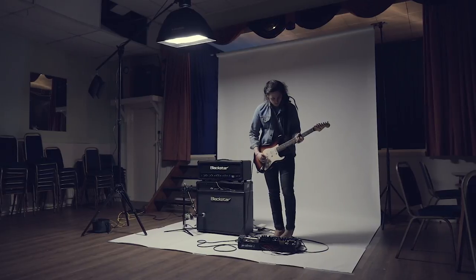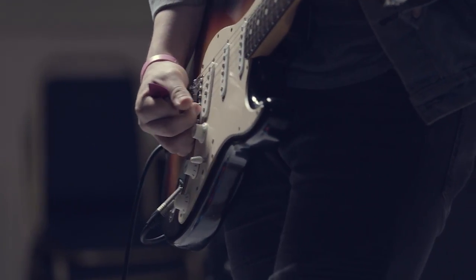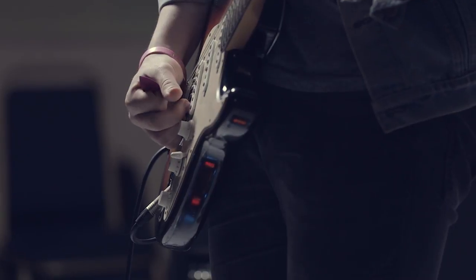Tonally, the first thing that really appealed to me about the Artist 30 was specifically the second channel — just that gorgeous chimey clean, especially with a Strat. It stacks very nicely with overdrive pedals, and kind of irrespective of where you set the ISF or even the EQ for that matter, it just always seems to cut through a mix very nicely.